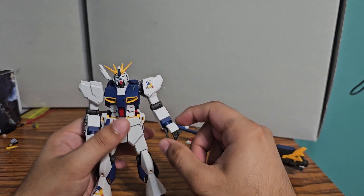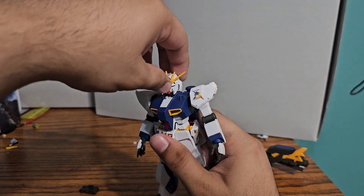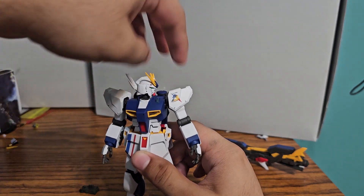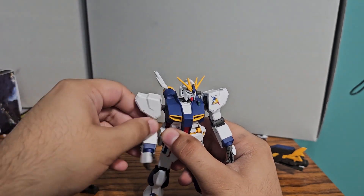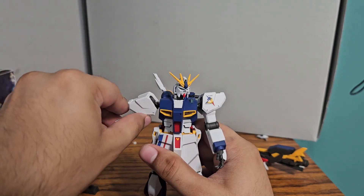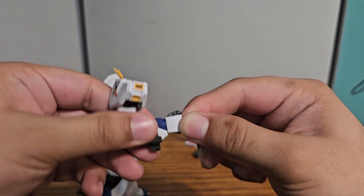So we'll go over the articulation. The head is on a double ball joint, so you get nice range. It can look up about that far, look down pretty far, and rotate all the way around. Arms are on a ball joint that tends to fall off. Shoulders are separate and you get about a perpendicular arm raise. There's a single jointed bend at the elbow, and we have ball jointed hands.